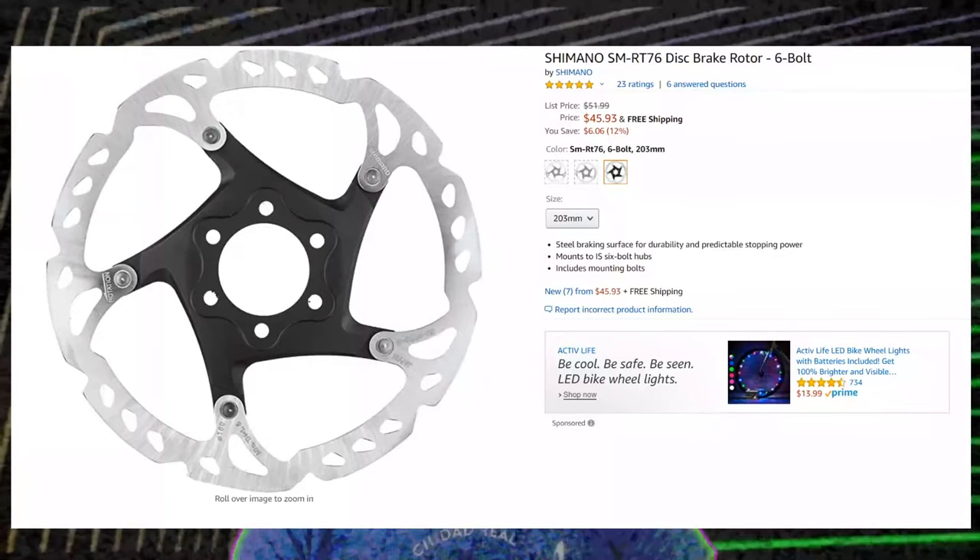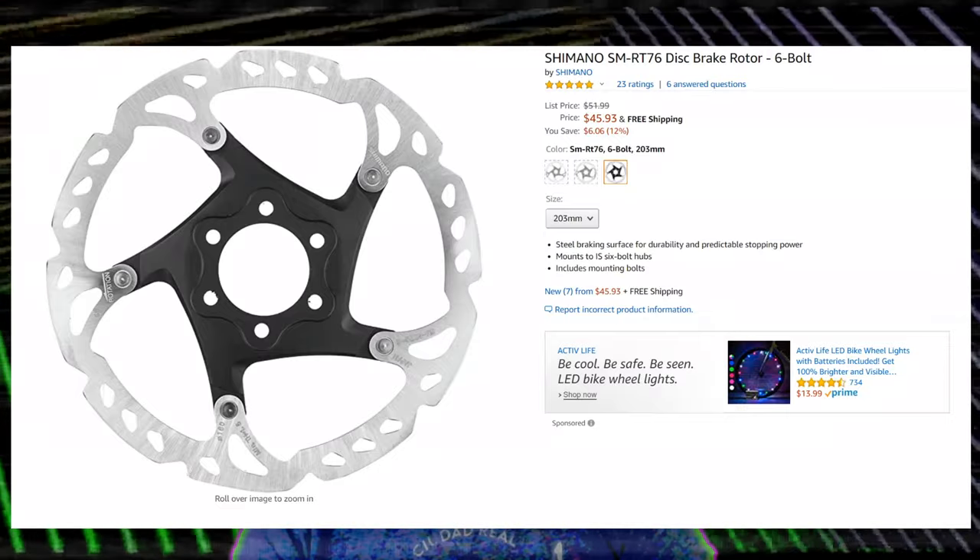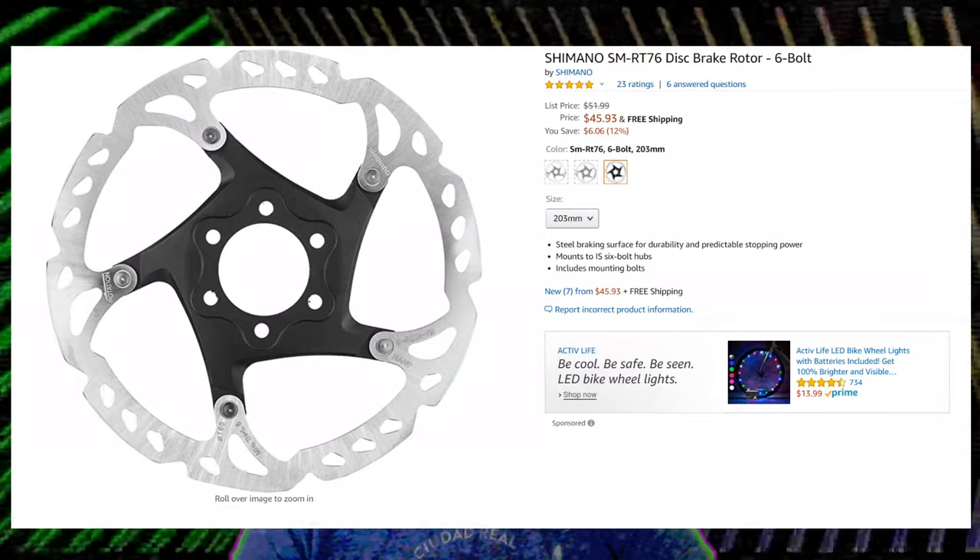So how did I go about this? First thing I did was I went to Amazon and ordered a good ol' Shimano Ice-Tech rotor in the 203mm size. Some 14 minutes later, this sexy son of a bitch showed up at my door — and with him, he had a brake rotor.